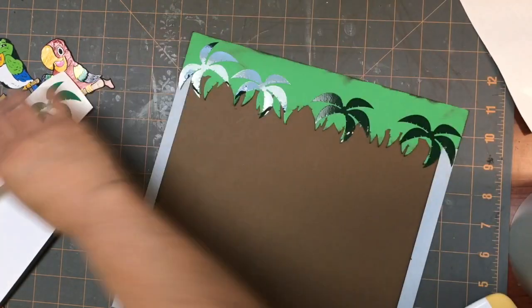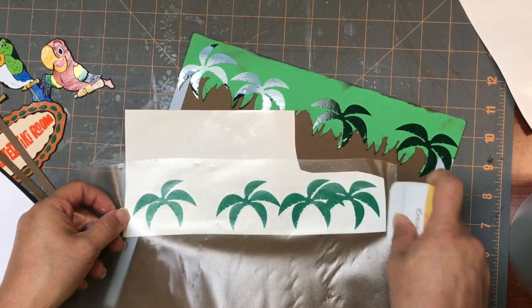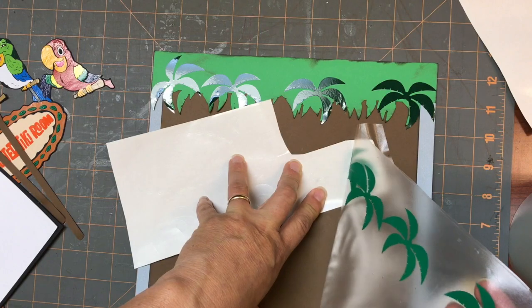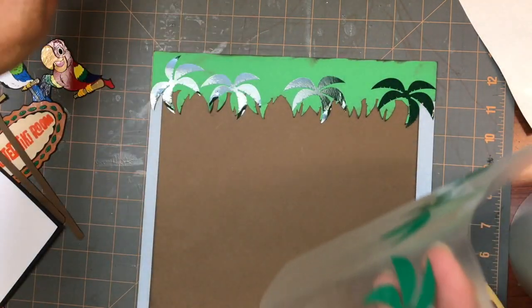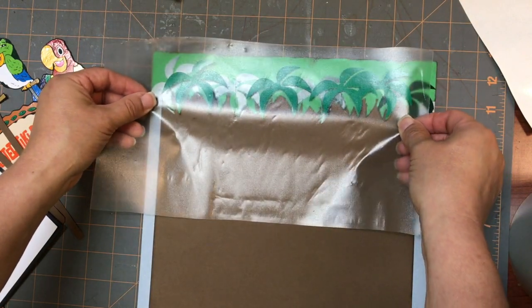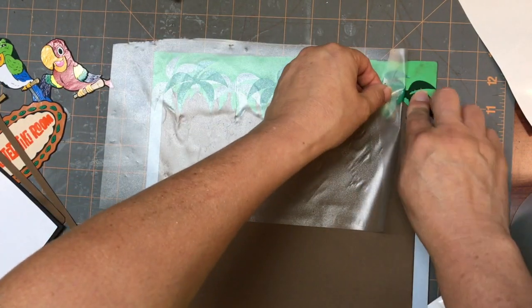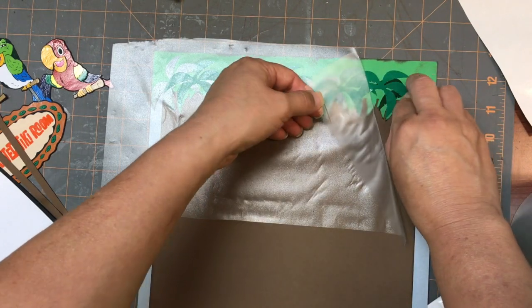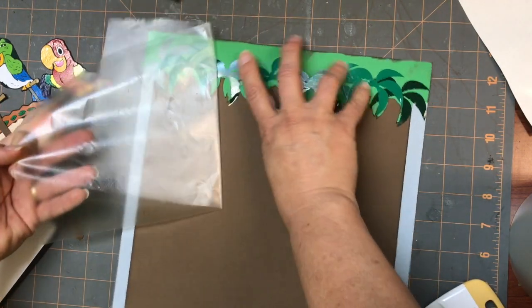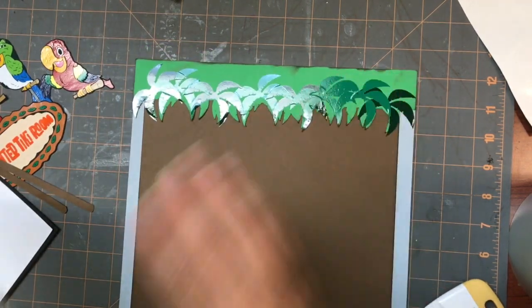Okay, and then I'm going to put my second layer of branches down. So we have that.